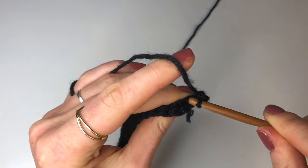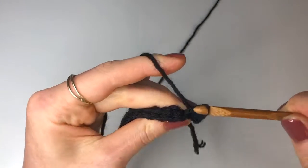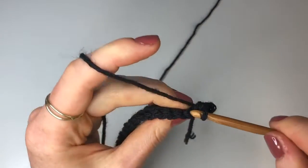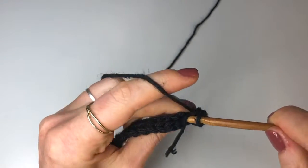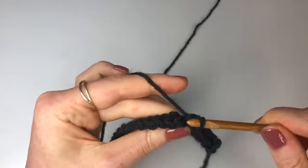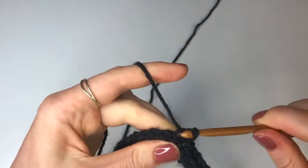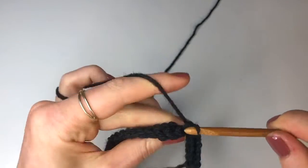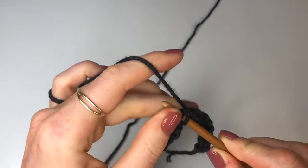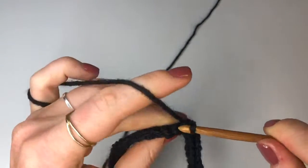Inserting into that back loop only — insert, yarn over, pull through and pull through again. Now you're just going to go all the way down doing back loop slip stitches and this is going to be the only stitch that we use in this pattern other than chains. Continue doing back loop slip stitches with a chain up one and turn at the end. In total you'll need to do 8 rows for a small, 10 rows for a medium and 12 rows for a large, making sure you have 88 slip stitches in each row.